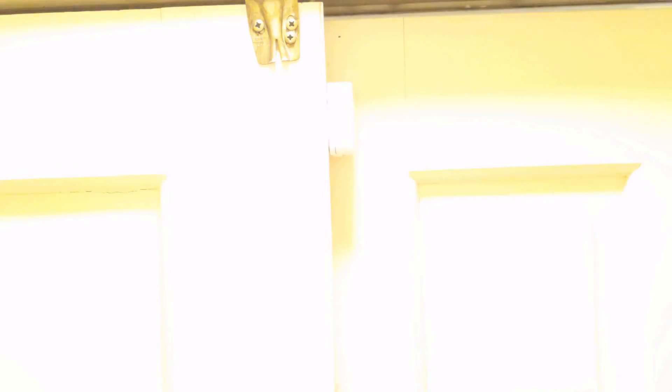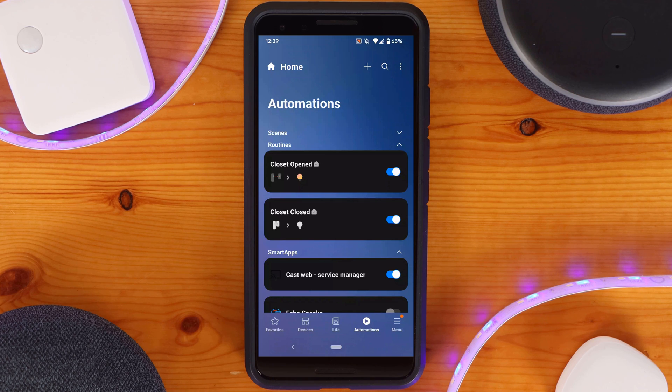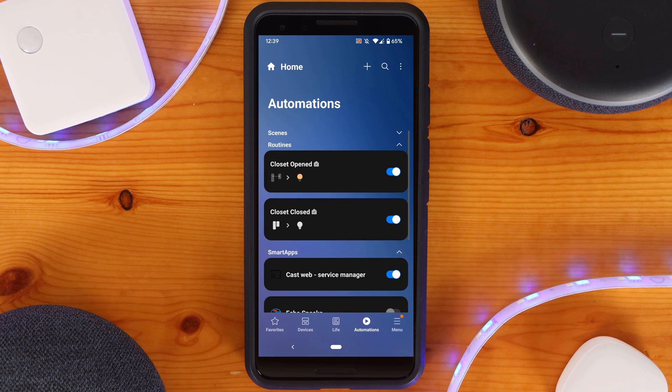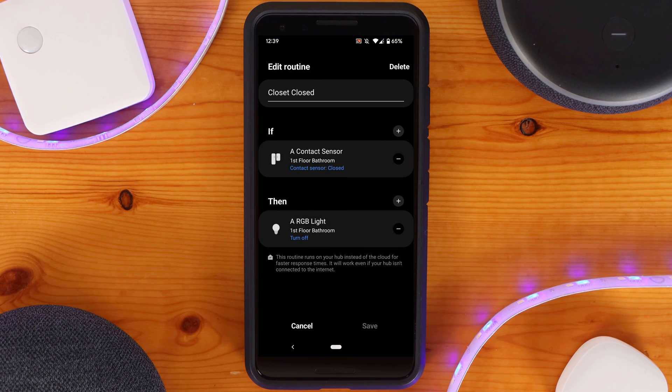This automation really is a big quality of life improvement, but also helps save energy because oftentimes I might forget to turn off a closet light after turning it on and it could be left on for hours. I also occasionally will have my hands full and not be able to turn the light off. To set this up in SmartThings, all you need is a routine with an if statement of a closet door contact sensor opening and a then statement of turning on the closet light, plus a matching routine for when the contact closes to turn the light off.